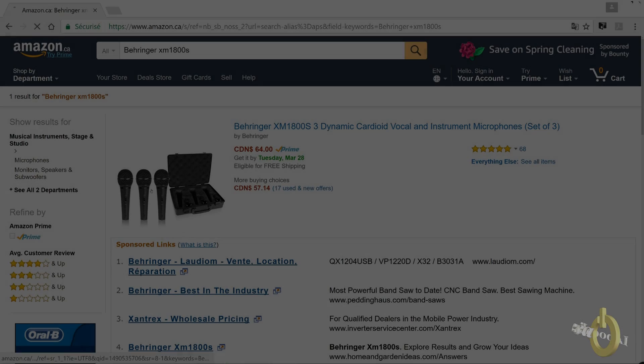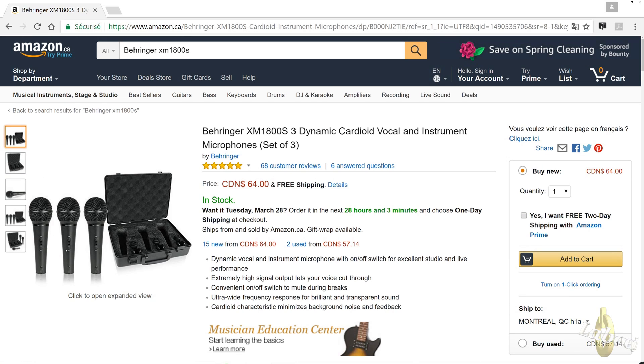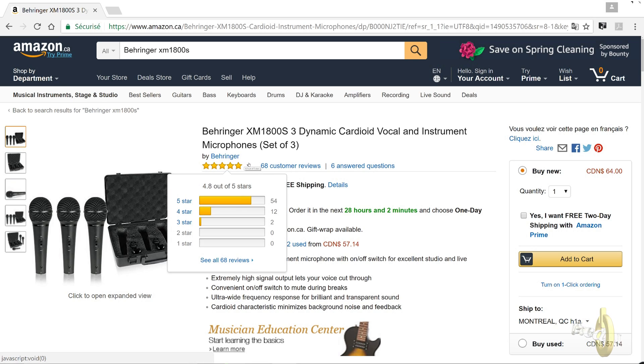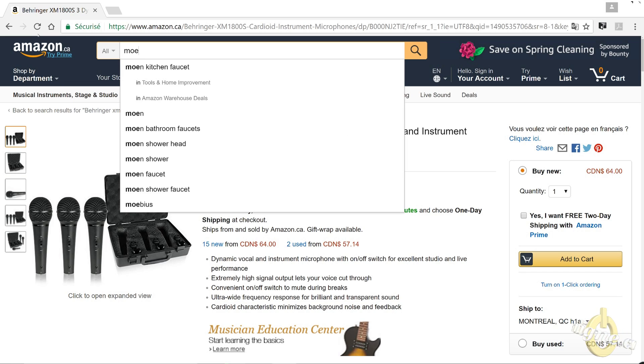For the microphone, I strongly suggest the Behringer XM1800S. This box has three microphones for under $50 USD. They're all metal, not sensitive to RF, and you can use an amplifier with them. I've been using these for years and a lot of hams in my region as well. Any XLR cardioid microphone can be used on your radio, but I'm showing you the cheapest way to have a boom mic in your shack with a PTT switch.